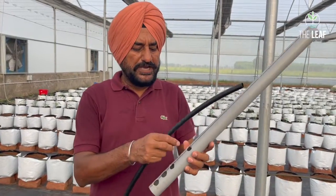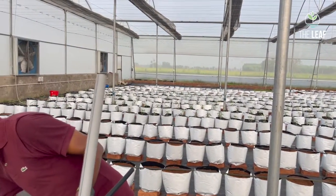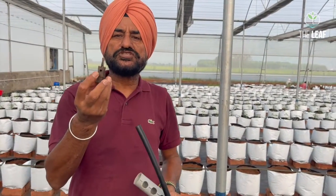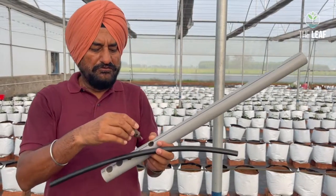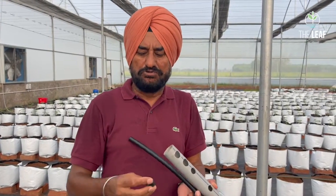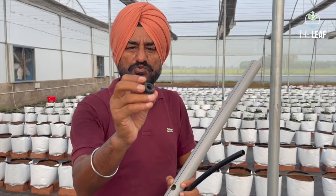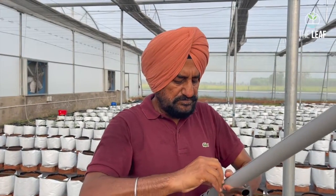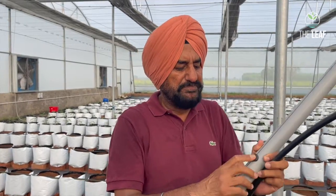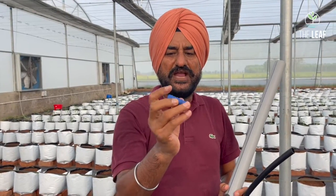You will need to drill holes in the main pipe aligned with the rows of grow bags. These holes are drilled using a small hole saw tool that makes a clean 16mm hole. Once drilled, you fix a GTO — General Takeoff — outlet into the hole using a 16mm grommet. The grommet has two parts: a collared end and a plain end. The collared end goes into the pipe.